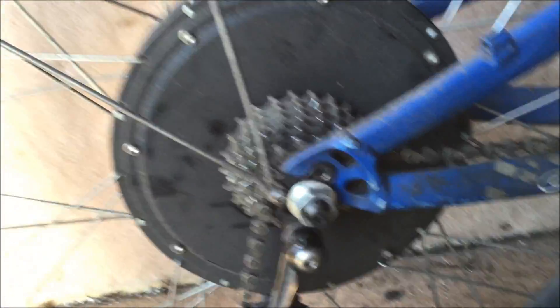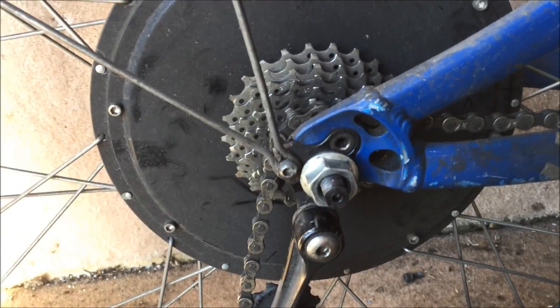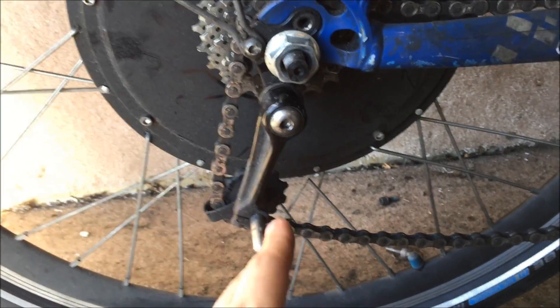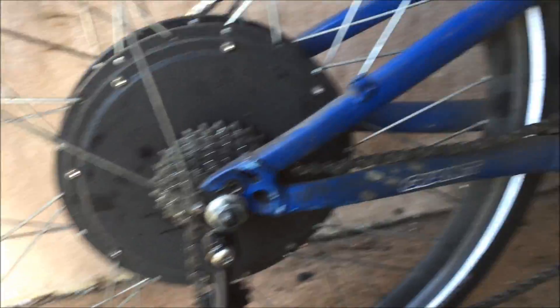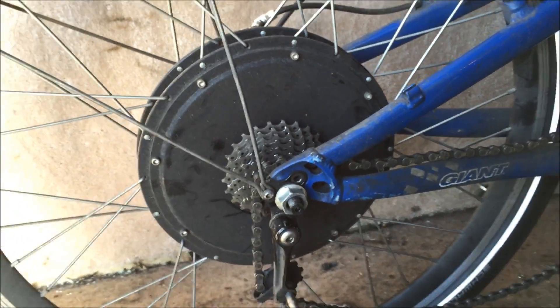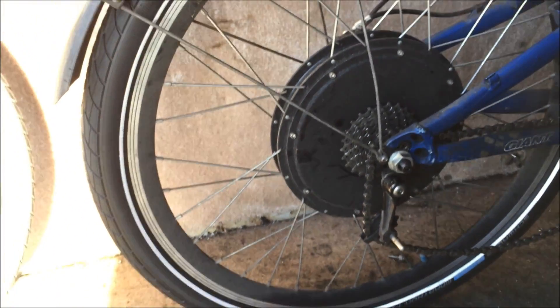If you want to put the normal derailleur on it, I'm sure that would work out pretty much fine. I've just put this single speed chain tensioner on it so I can run it as a single speed in the top gear, because you don't really need the smaller gears. Thanks for watching — hope you found that useful. See you next time.